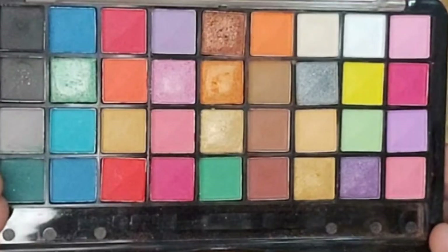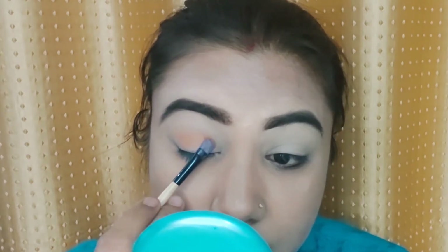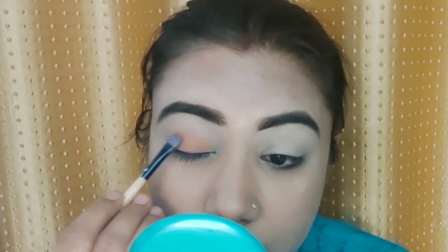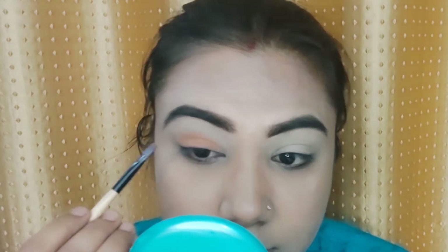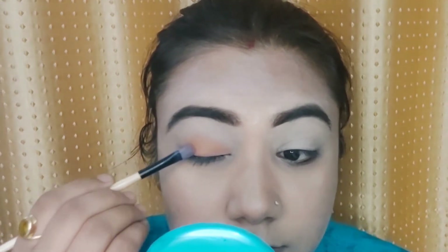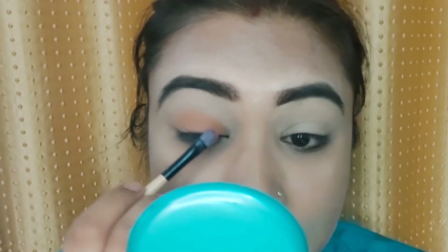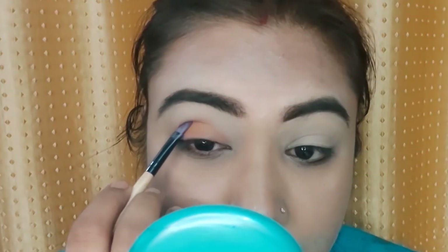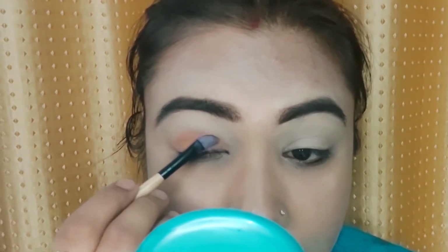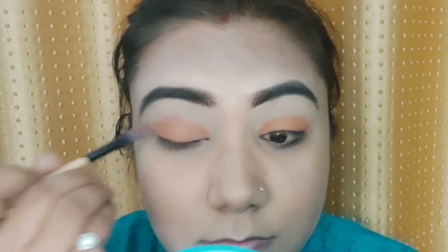Now taking this orange shade, I will apply it to my crease. Because I have hooded eyes, I will create a new higher crease to give a fuller effect on my eyes so that the shades show when I open my eyes. I will create a fake crease above my natural crease and apply the orange shade there.